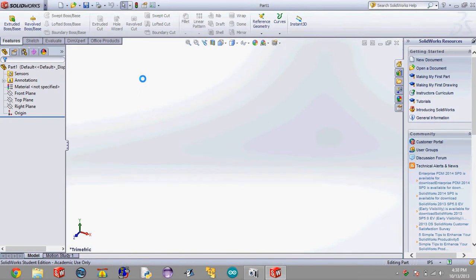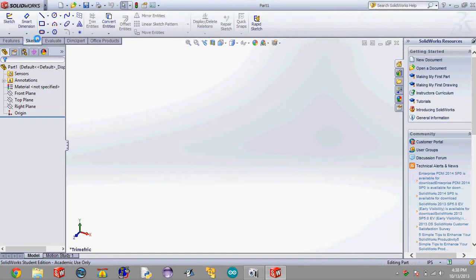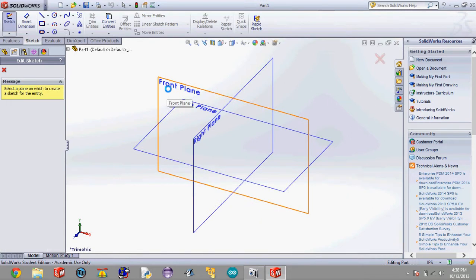So this is the basic SOLIDWORKS interface, and there are a variety of different tools that you can use to create different parts. Whenever we're starting a part, we always start out with a sketch, and you open this little sketch tab up here — these are all the different shapes you can sketch. We're going to start out by drawing a circle because that's the shape of the body tube we're using, and let's draw it on the front plane.